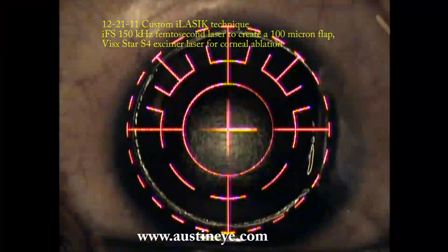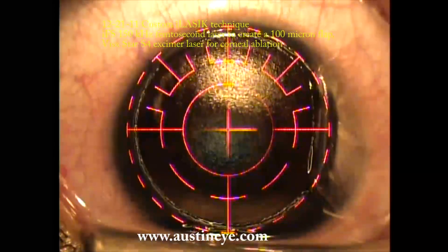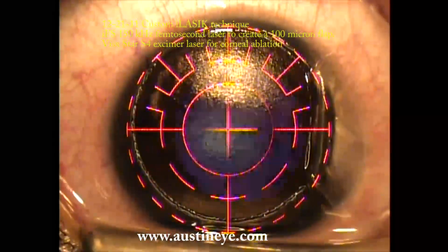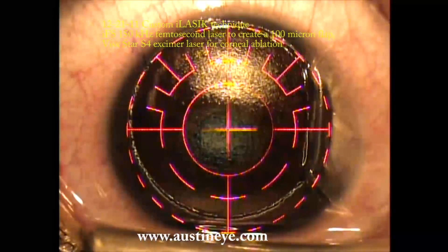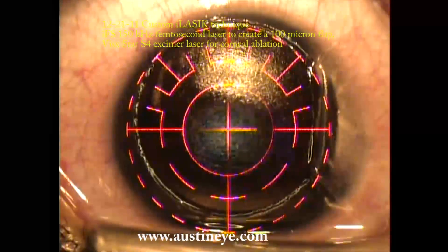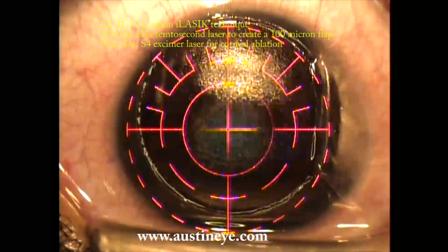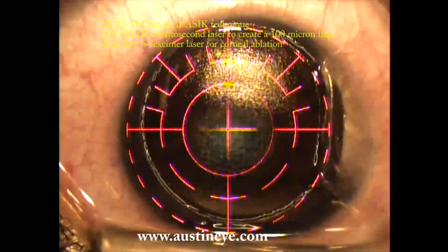I used to make larger flaps of nine millimeters. For several years I've just used the 8.5 millimeter flap diameter and it seems to work very well. All my flaps are 100 microns in thickness. I've had essentially zero complications using that flap thickness specification.